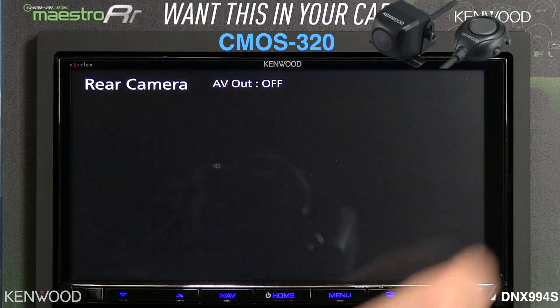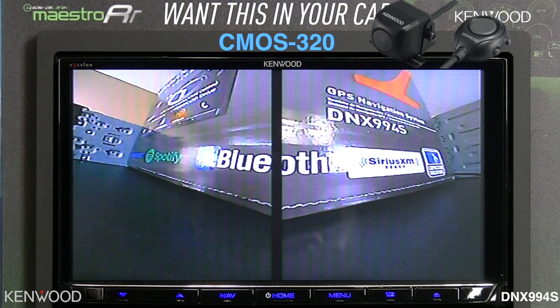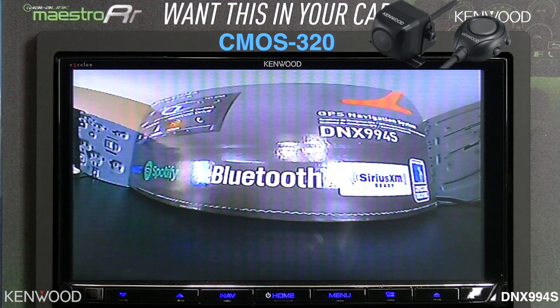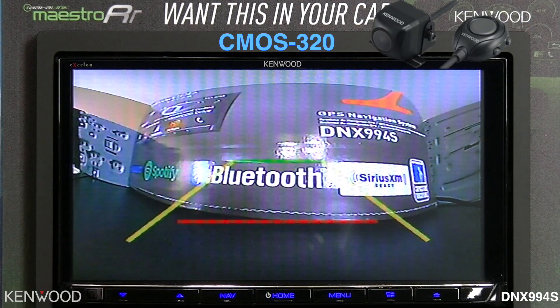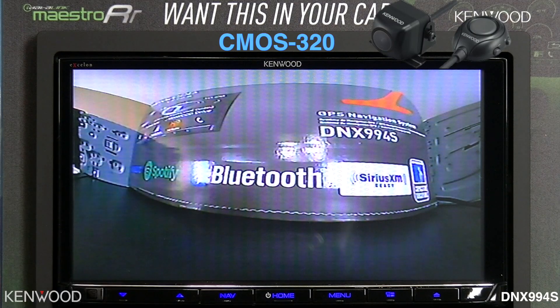When pressing the right-hand side of the screen, you will see it switch to four different view modes. On the left side of the screen, this is where the parking guidelines can be automatically turned on and off.